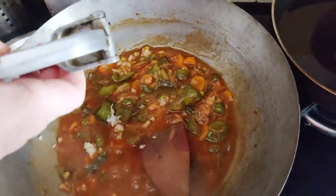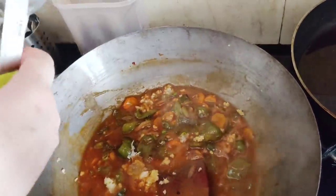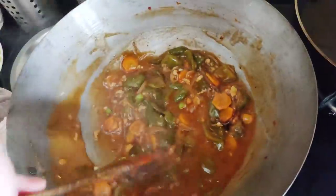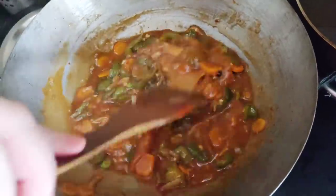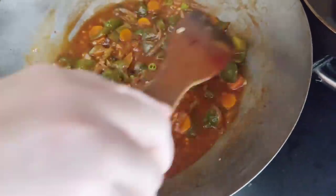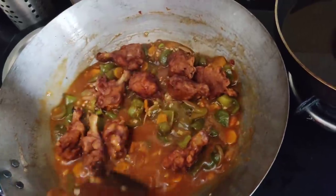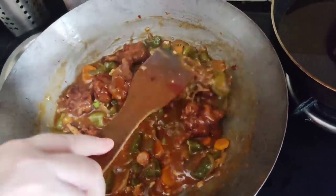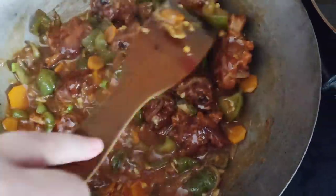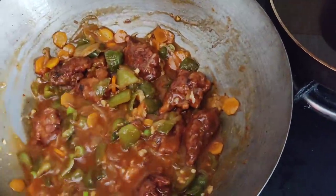And the ginger — I'm using the same squeezer. Healthy ginger juice with the ginger, not fried but added raw — very good and soothing to this preparation. So the sauce is ready. Now let's add the chicken lollipops in it and just integrate them along with the sauce.